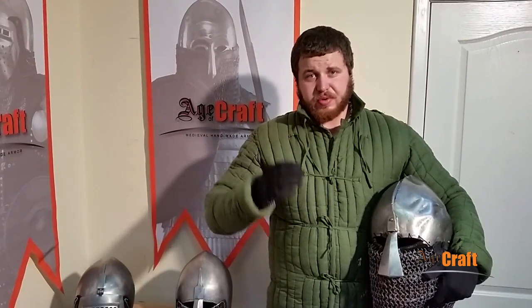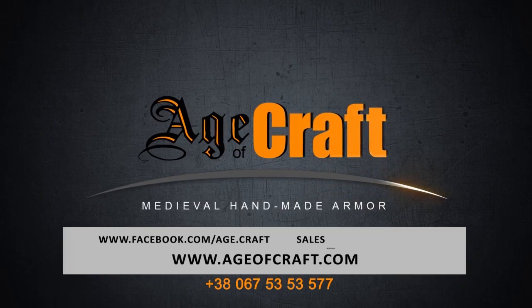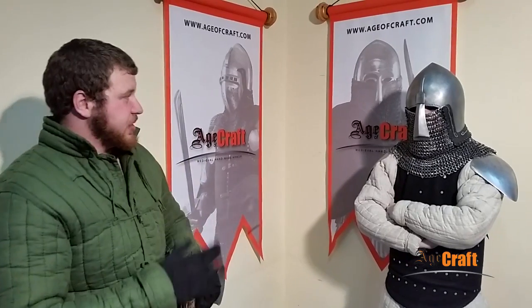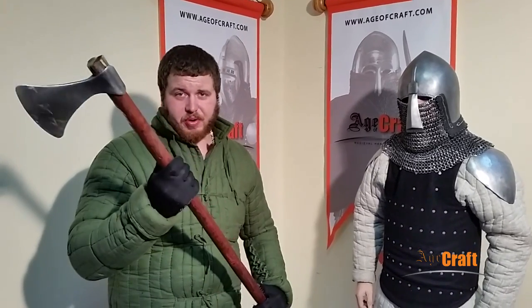Now we will demonstrate the quality of our hardening by delivering a blow to a helmet worn by a living person. Here we have our latest helmet, named a bassinet with nose guard, tempered according to our technology. I will deliver a blow with a pole arm, namely an axe.